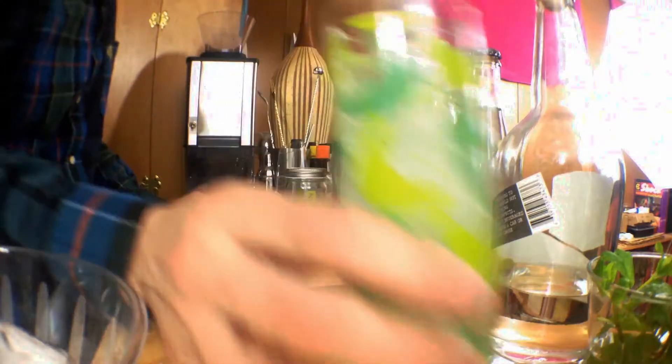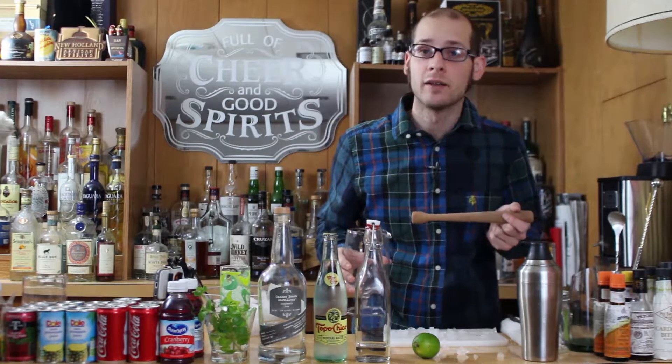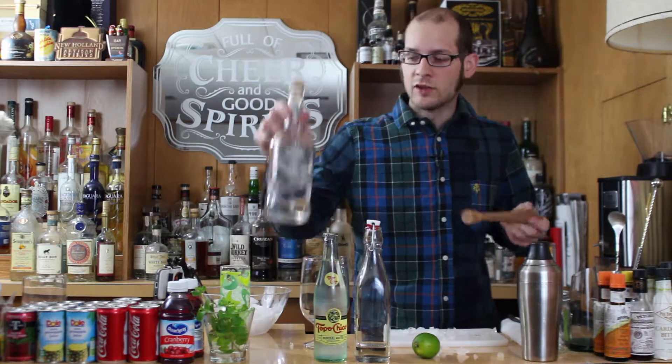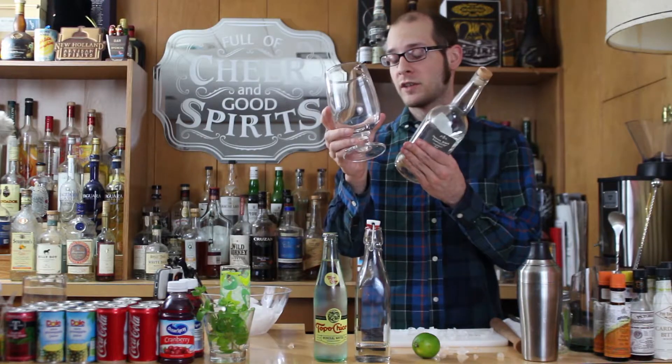So now we're going to take our glass and set it aside — it's just going to chill for a few minutes — and you can then begin the cocktail. It's going to use two ounces of white rum, and it's going to go right into a muddling glass, which is presented right here.